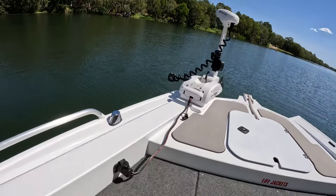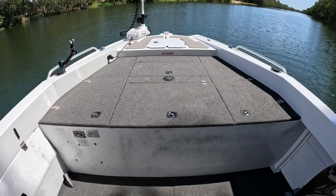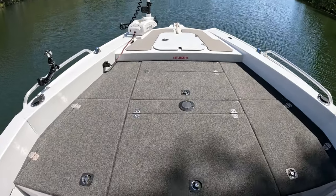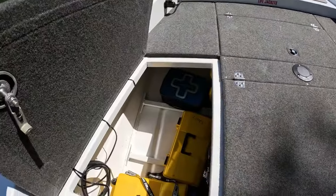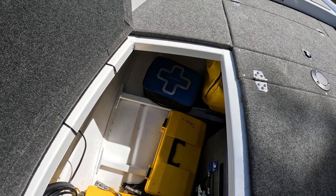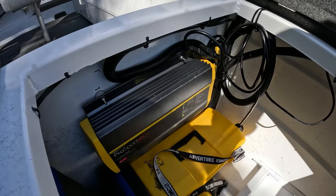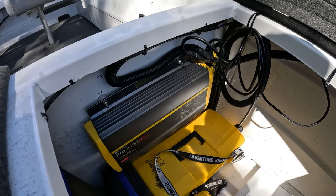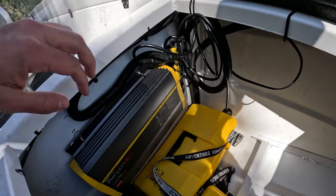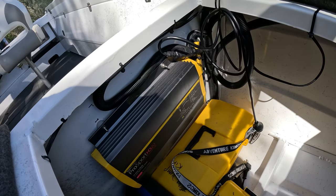This one has got the raised casting deck option — that's a factory option through Quintrex — with plenty of storage underneath. Just keep a couple of boxes, first aid kit. That one there is the pro charger, so that's all hooked up to the 24-volt batteries for the electric motor. Nice and easy when we get home, just plug the extension lead in — ten times easier than mucking around with chargers.